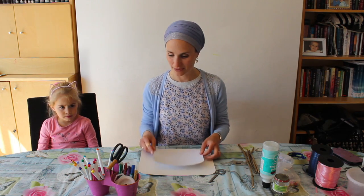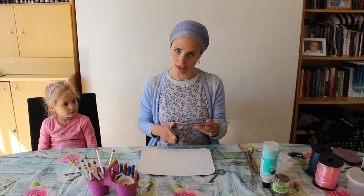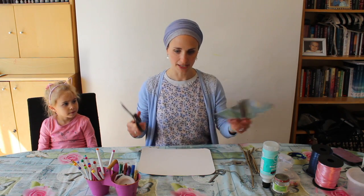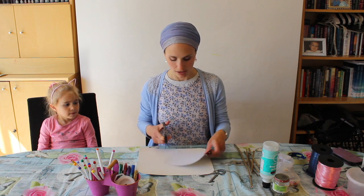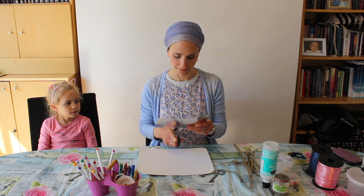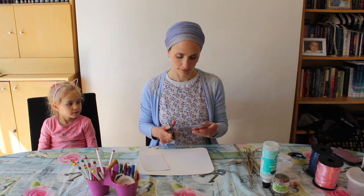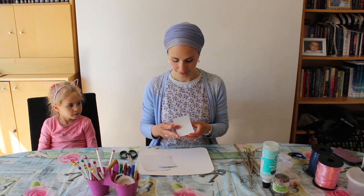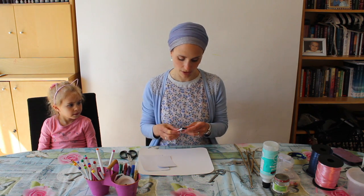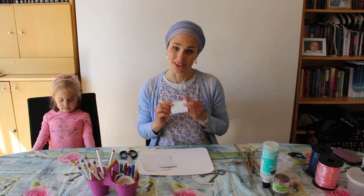So first we're going to make our butterflies. We're not going to make them too big because the twigs have to be able to take the weight. So I'm going to cut some squares — actually they don't need to be squares, they just need to be folded in half, and you want to fold them so that the drawable side is on the outside.